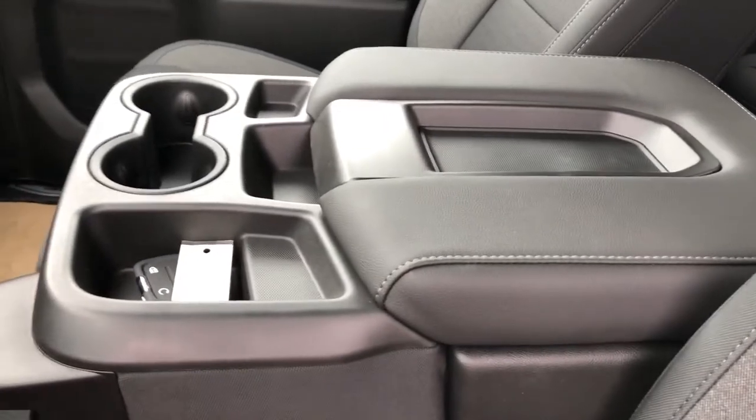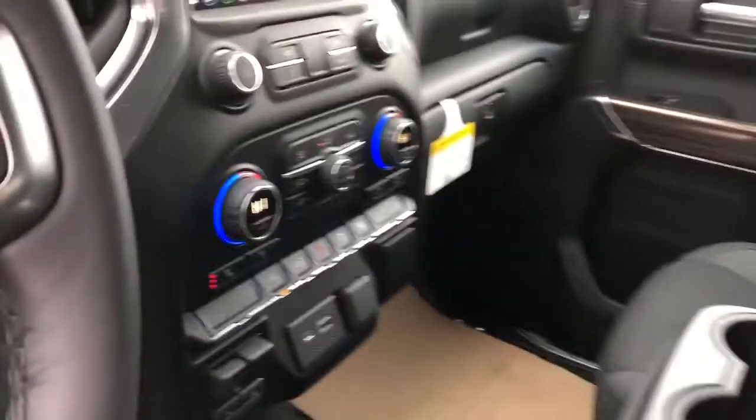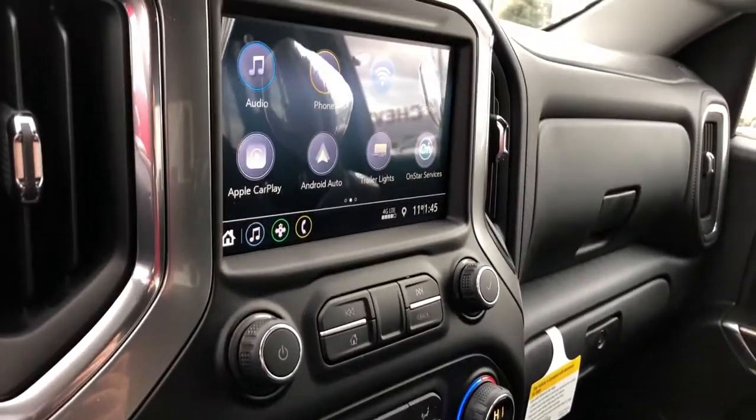Then we have our center console, cup holders, and this all folds up to become a third seat in the front here. Charging outlets, push start, heated seats and dual zone climate, as well as our infotainment screen with backup camera.